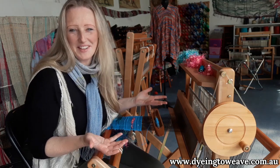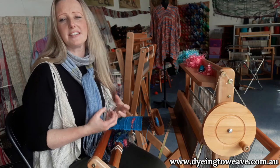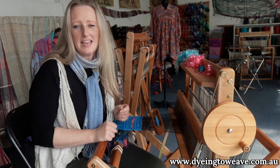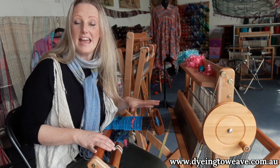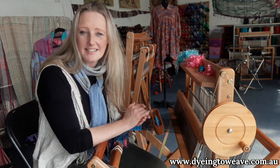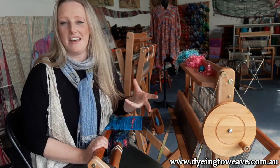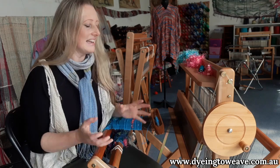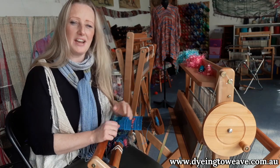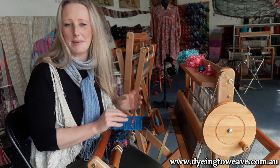What is Saori weaving? It's a freestyle form of weaving, allowing the weaver to just enjoy creativity and create a really beautiful, unique piece of cloth. In fact, that's what Saori means. It comes from two Japanese words: Sai, meaning originality or uniqueness — from the Zen vocabulary — and Ori, meaning weaving. And that is exactly what you are creating at this beautiful loom: a unique, one-of-a-kind piece of cloth.